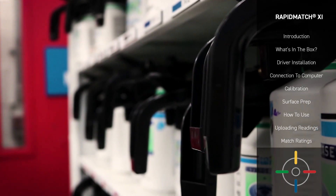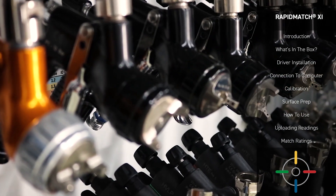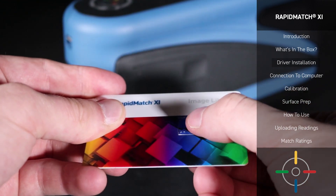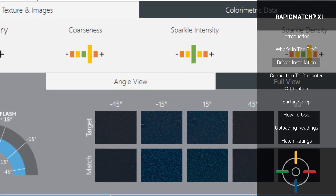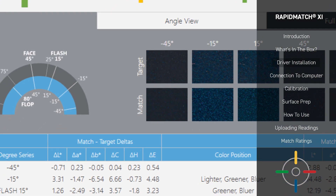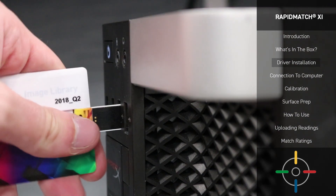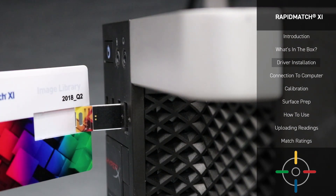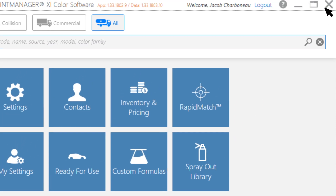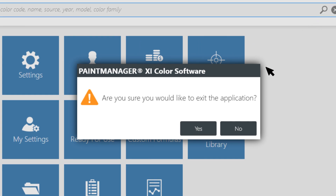Before you use any of the Rapid Match XI Spectrophotometer's features, you'll have to install the Spectro's drivers and images. Inside your case, you'll find the USB card that we mentioned earlier. This card will install all of the images and the accompanying information that the Spectro device needs to function properly into the software. Take the USB card and insert it into an available USB slot on your Paint Manager XI computer. Before we continue, ensure that the Paint Manager XI software is completely shut down, as the drivers and image collection won't be able to install if the software is running.